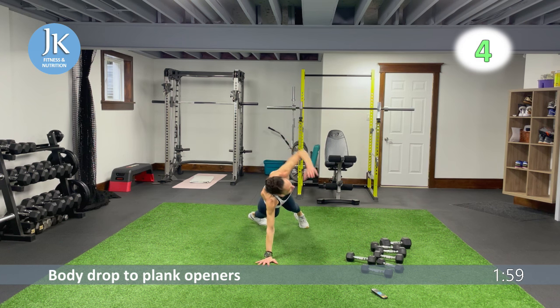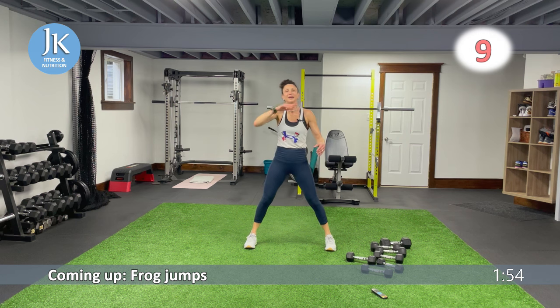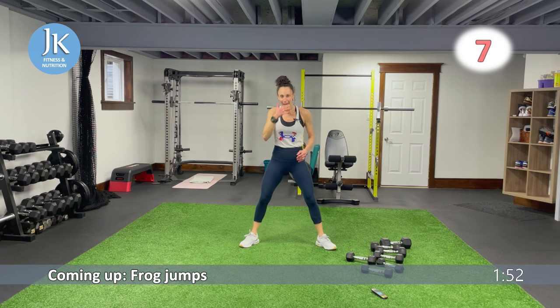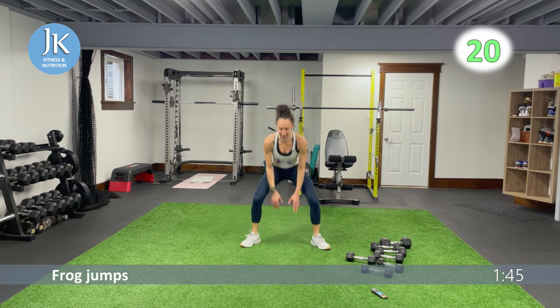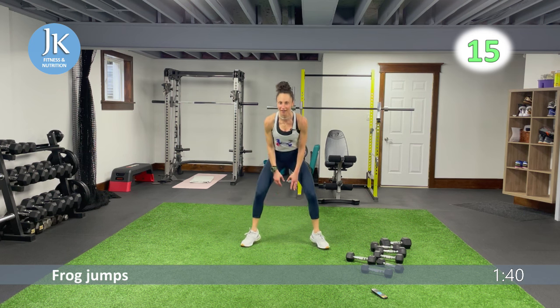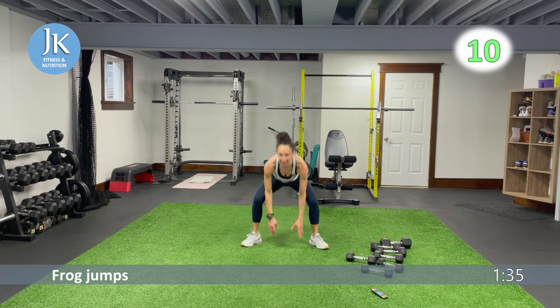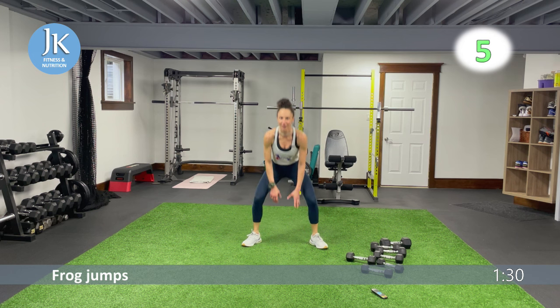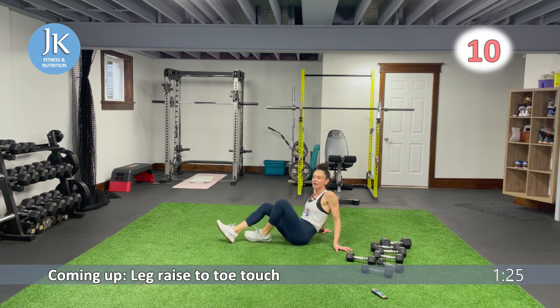One more time for our frogs — three, two, one. Frog jumps — sweat is crazy. Toes out, one more time, pushing those knees out, nice and light on our feet. Try to be nice and light so we're not pounding. Five more seconds — three, two, one.